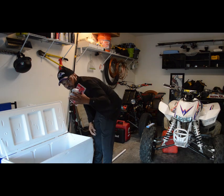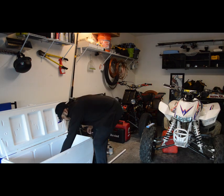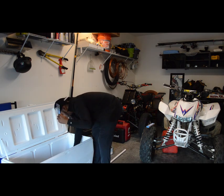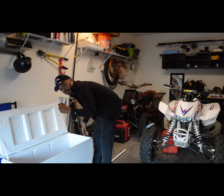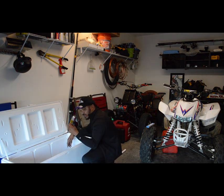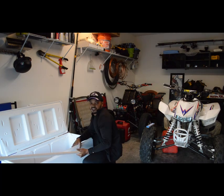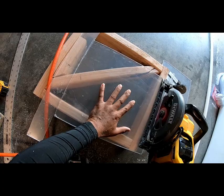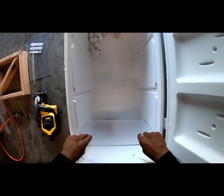I brought a hole saw assortment kit, electrical wire, suction cups, L-brackets, a pump, a 3M inline fuse, a couple of PVC fittings, 12 foot of PVC, and some Plexiglas. What I'm gonna do is cut my Plexiglas so it fits snug inside of my cooler.